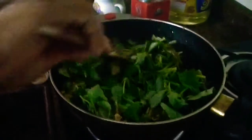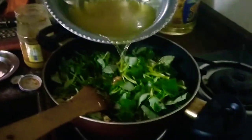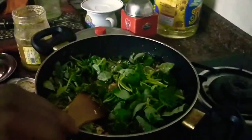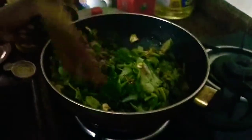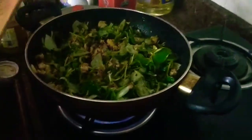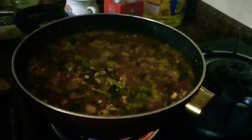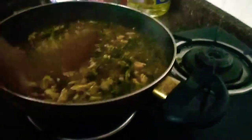I am also adding the stew — the water I had after boiling the chicken — to give some gravy to it. Give a nice mix, close it and let it simmer for 5 minutes. Okay, it has simmered for 5 minutes — it is boiling nicely. Let's put it off. I can smell the wonderful Pepperomia pellucida with chicken and all the sauces. It is wonderfully done.